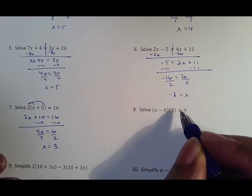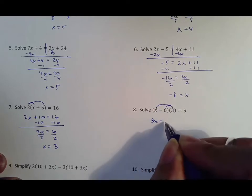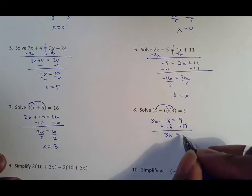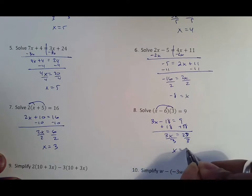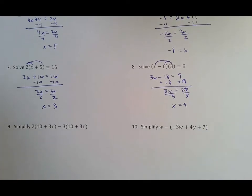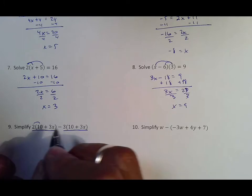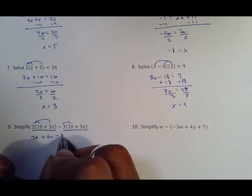As long as you have distributive property down — also remember that the outside number doesn't matter where it is, it still meets both. So that becomes 3x, and that becomes 18. From there you do what you would normally do: you add your 18 because it was negative, negative 9 and 18 make 27, and then when you divide by three you end up with x equals nine as your answer. Then problems 9 and 10 — just keep in mind where we're going with this. Remember that this is two separate distributive properties, and then the last thing we'll do is put our like terms together, so you end up with 20 plus 6x minus 30.